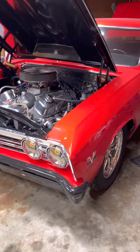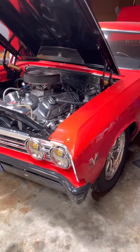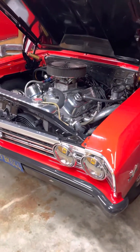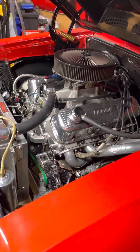This is my '67, and I want to get some input from you guys — do a little video and see what you think. I've got a 540 big block with an 11.4 to one compression ratio.